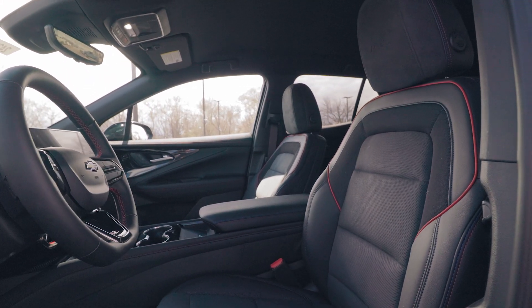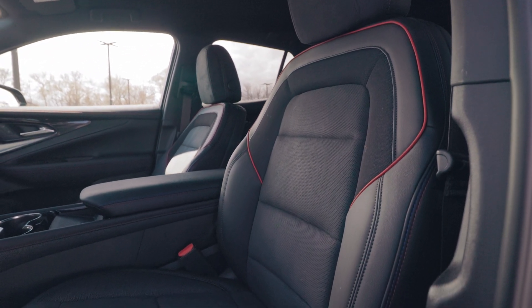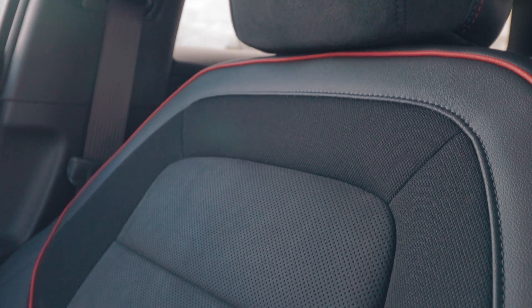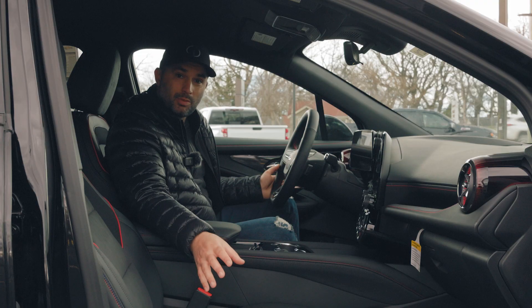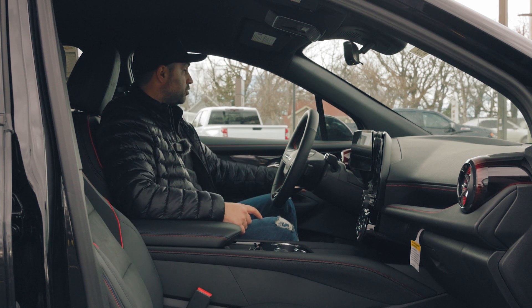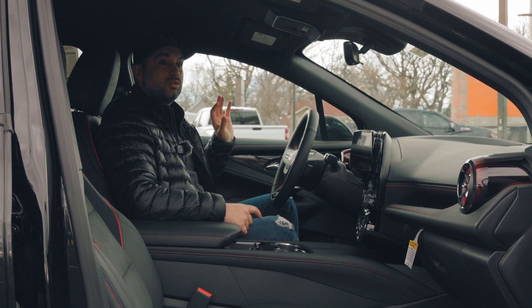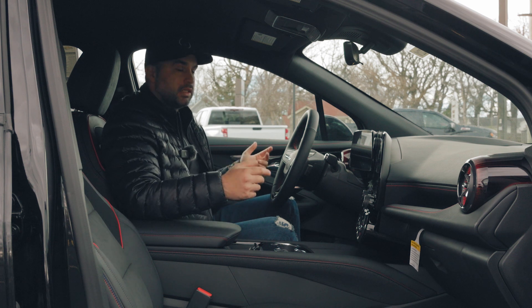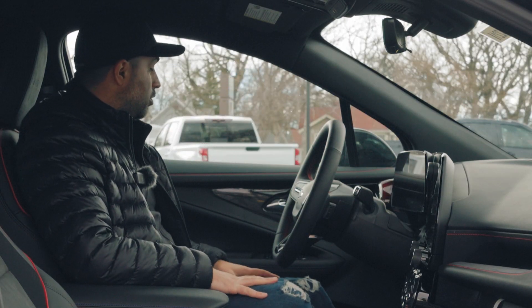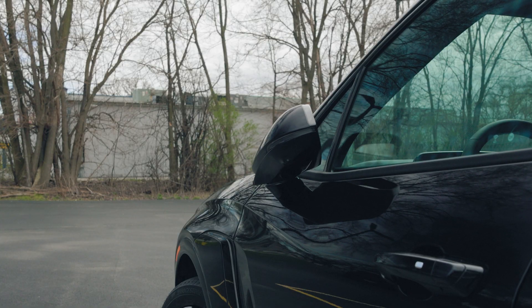The seats are very comfortable — a combination of leather and soft perforated material. They are vented and heated, with the RS emblem engraved in the headrests. You get two-way power lumbar in both seats, six-way power adjustment in the passenger seat, and eight-way power adjustment in the driver's seat. The driver's seat also has memory settings for up to two people, including mirror adjustments. The doors offer additional storage, power windows, and the ability to fold mirrors inward from the driver's seat.